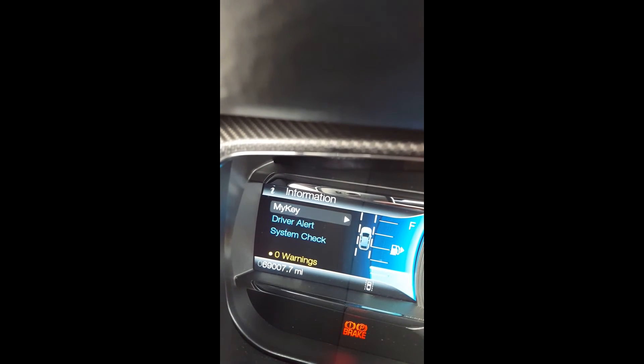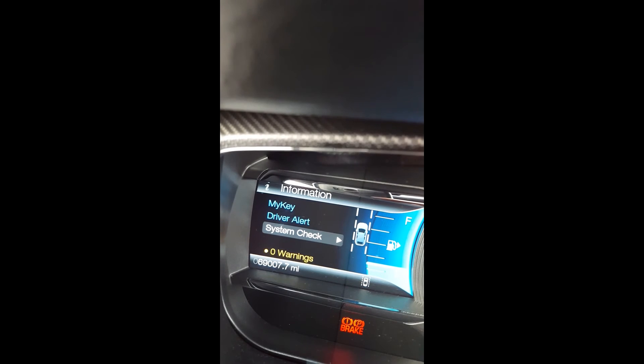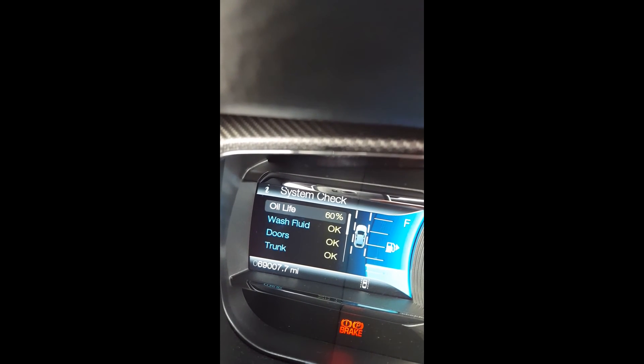Going back to information, you can see Driver Alert — this is part of the lane assist. Check that video out if you want to know more about it. Then if we go to system check,